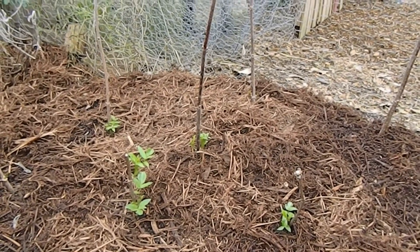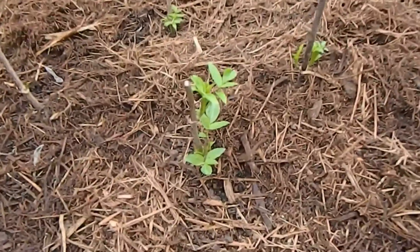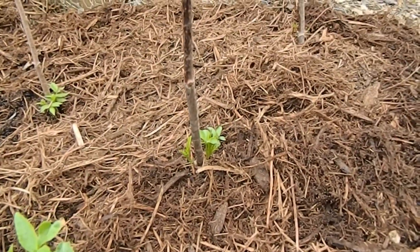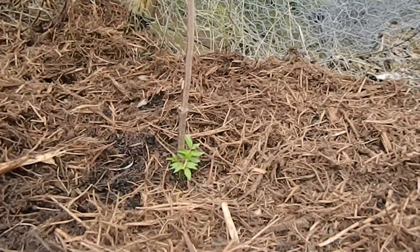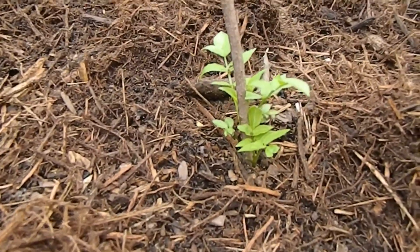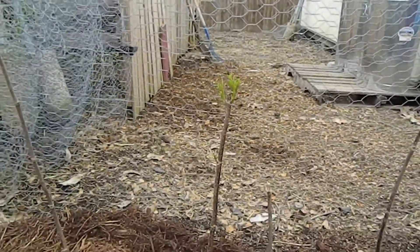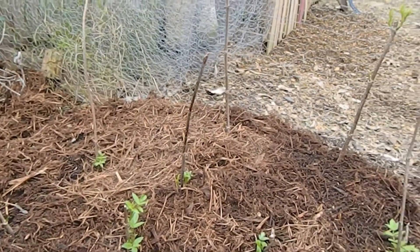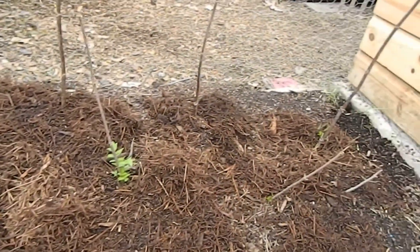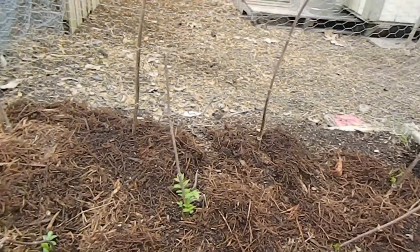I mentioned at that time that you could just put the sticks in the ground and they would grow. We have 100% growth coming up already on each one. Some it's larger, some it's small, just getting started. But every single one of them have growth on them. So know this — it does work. You can do it. We have done it before and we did it this time, and I'm wanting to show you so that you know for sure it really does work.